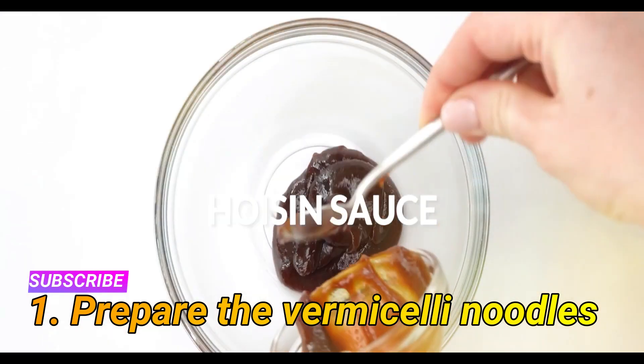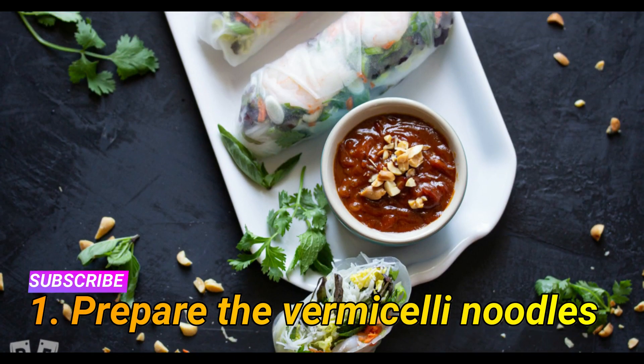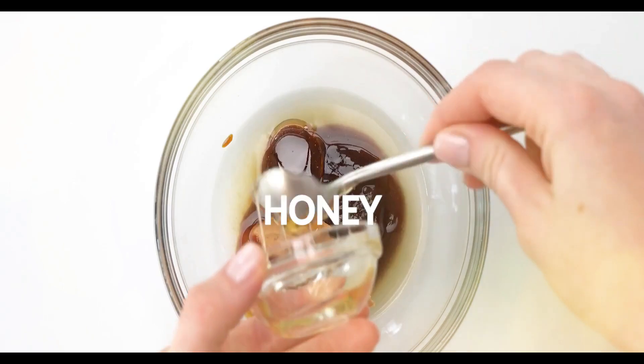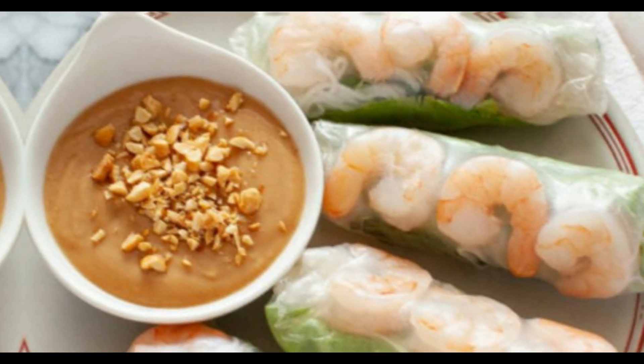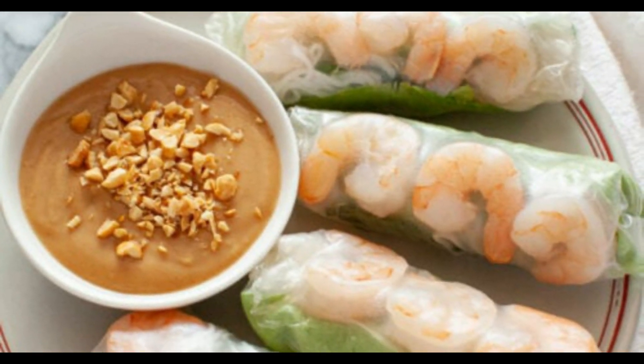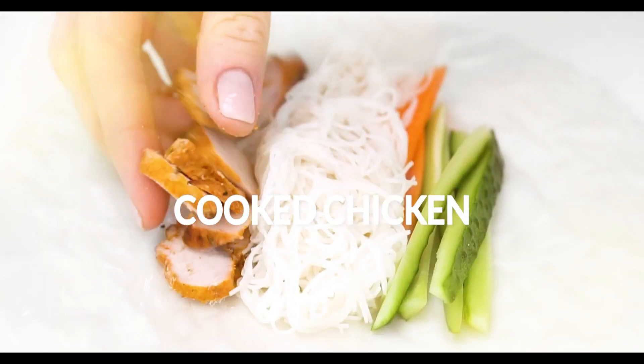Step one: prepare the vermicelli noodles. Bring a pot of water to a boil over high heat and add the vermicelli noodles. Cook for two minutes until soft, then transfer the noodles to a bowl using a strainer to completely drain out any water.